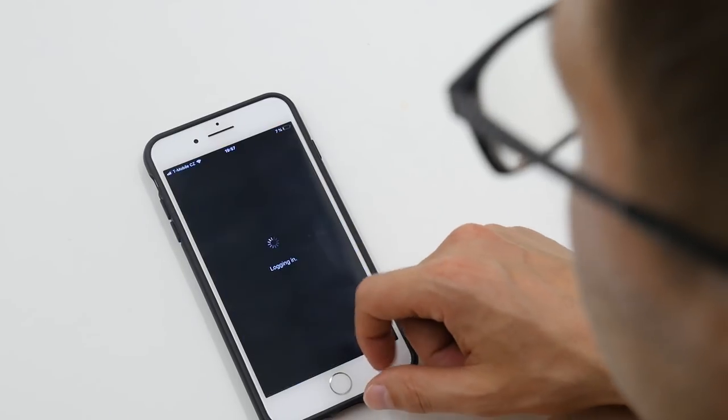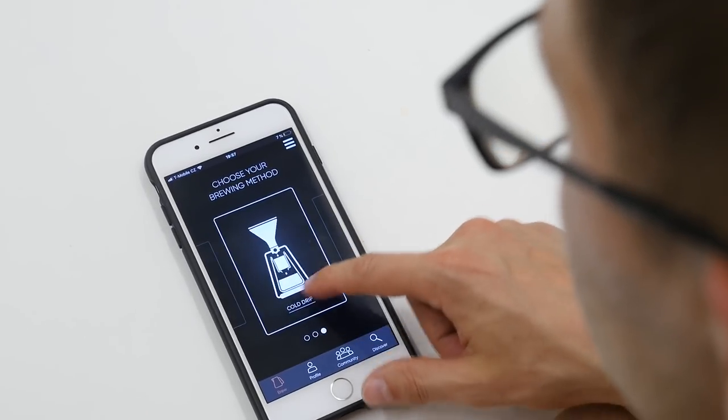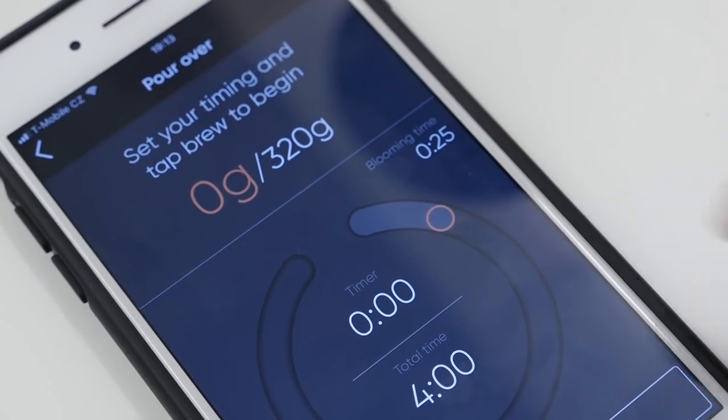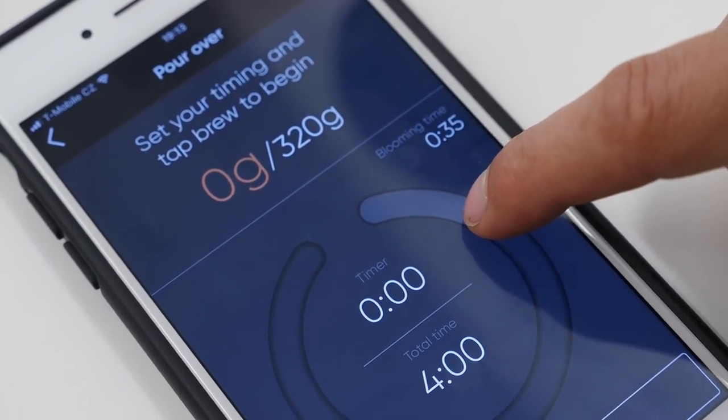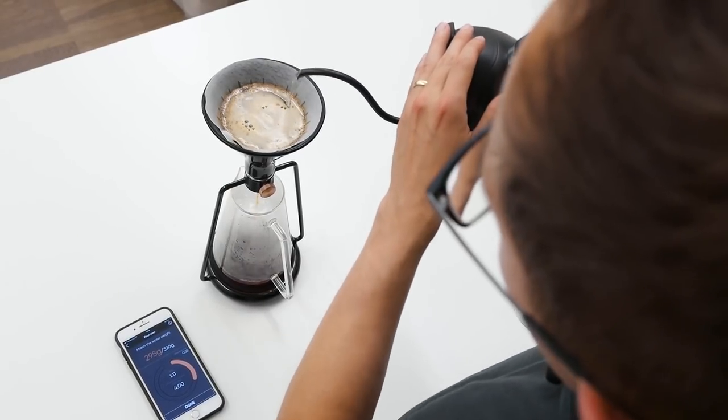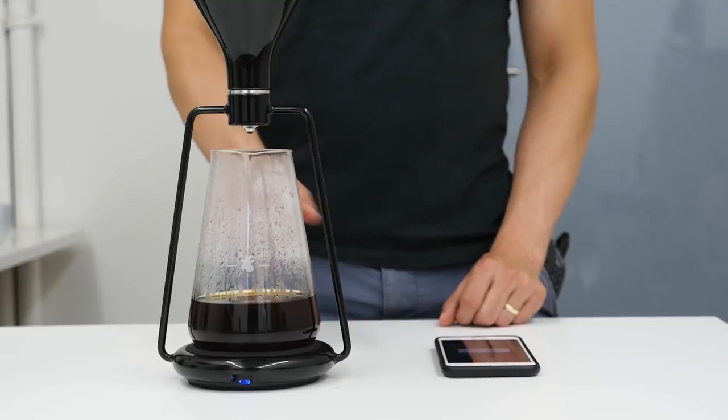The main benefit of the app is that it helps you navigate through all three different brewing styles. When it receives data from the scale, you can see in real time how you are brewing and it helps you do all the steps correctly and on time. Moreover, you can store your brewing recipes or share them with the community of coffee brewers around the world.